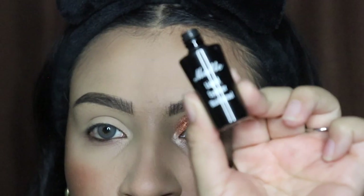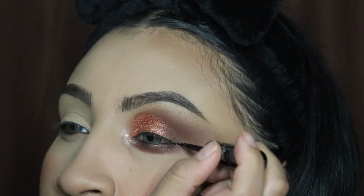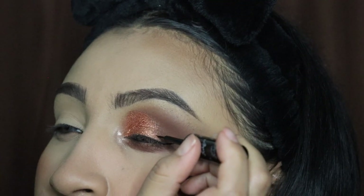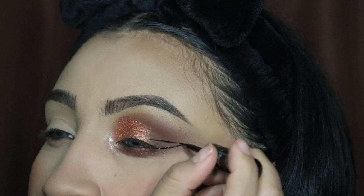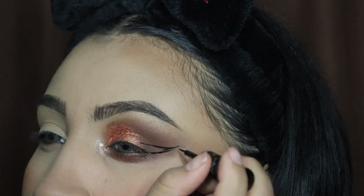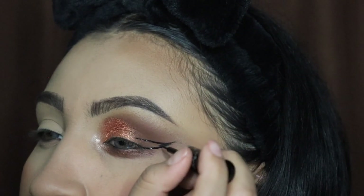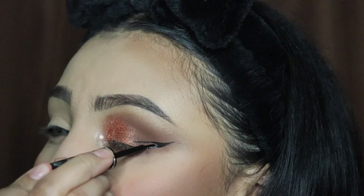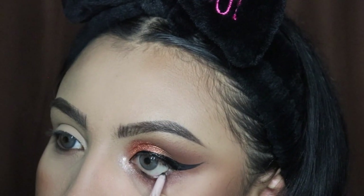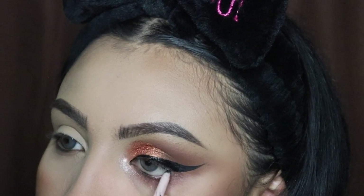Now we're going in with the Talia Deluxe eyeliner — this is my personal favorite and I've mentioned it in every video on my channel. It is the best matte eyeliner I've ever used. I'm creating a wing here, so let me know if you guys want a tutorial on how to do your eyeliner.